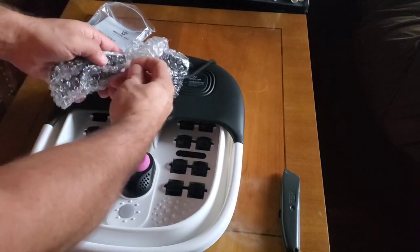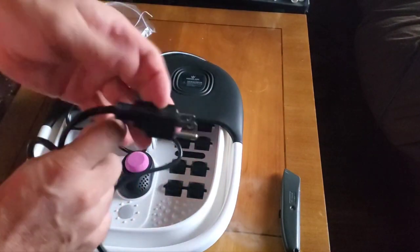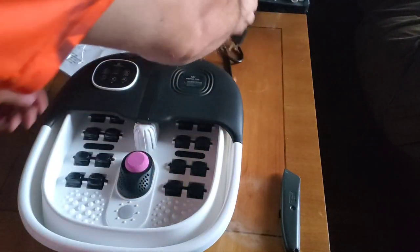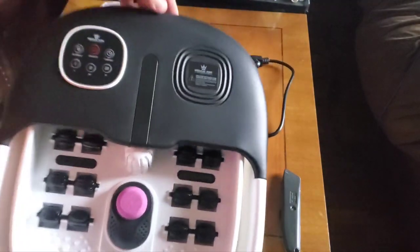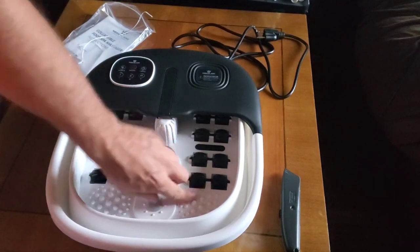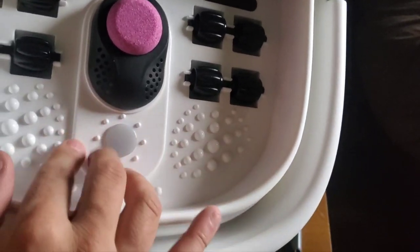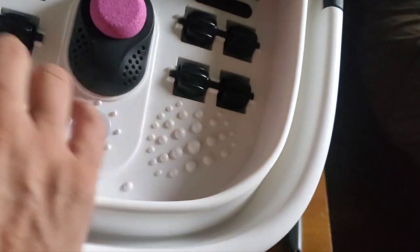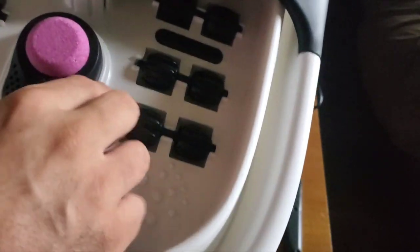See the plug for your outlet there — three-prong plug. Medical King, it looks like it's the brand. This seems to be some kind of a rubberish material, hard plastic on the bottom. As you can see there are textured bubbles down here on the bottom. I guess here's the jets where the water would be shooting from. This is rubberized, this is hard plastic, and this feels like rubber here as well.